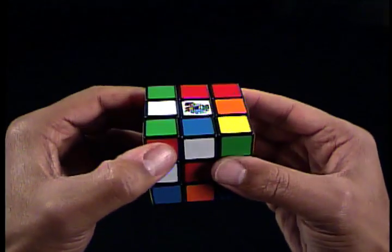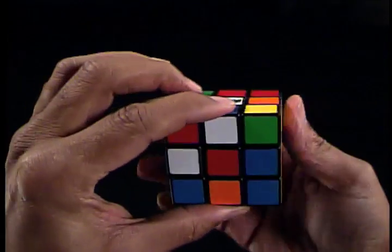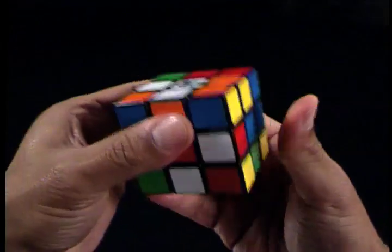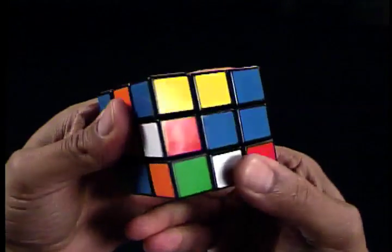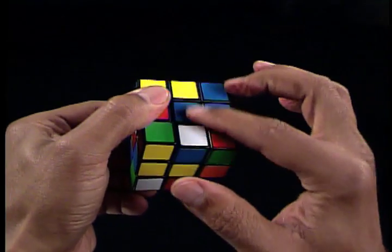Keeping the white centerpiece on the top U-face, let's move the blue-white edge piece to the bottom D-face. Your blue-white edge piece may already be on the bottom. With the blue-white edge piece on the bottom, let's rotate the bottom D-face until the blue-white edge piece is directly under the blue centerpiece.